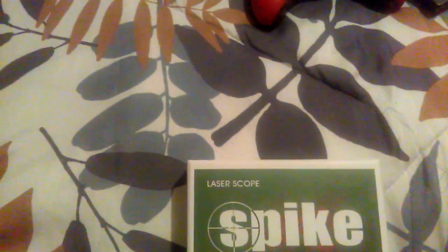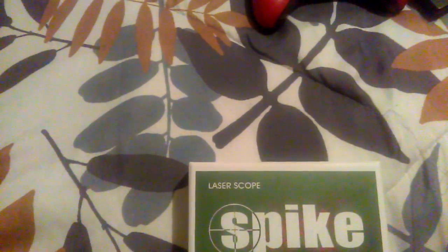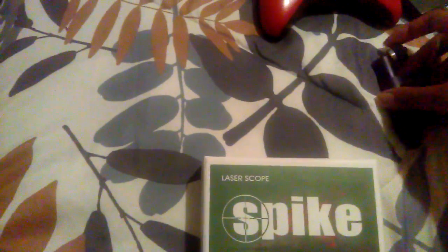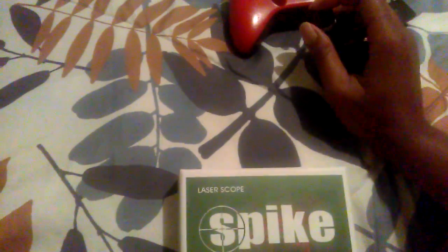I believe the charger I had for my other battery will work for this, but it says I'd probably have to replace it with another battery — I'm not sure I can use a rechargeable battery. So I'll probably have to buy another battery if this dies. No rechargeable battery, but whatever. Thanks for watching, like, comment, subscribe.